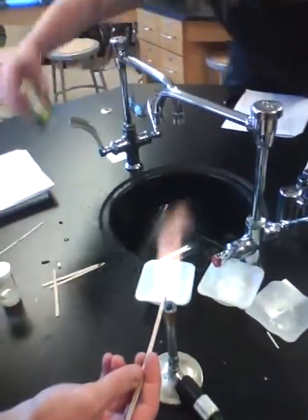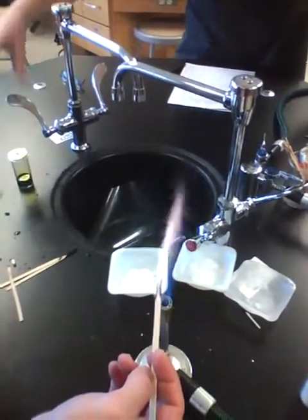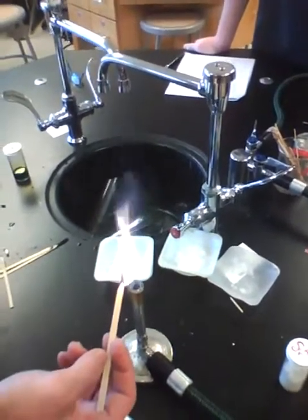That's like a pinkish flame almost. I don't think it is. I'll get it in there — it's not. I'll just say pink, because I think the yellow there is coming from the stick itself burning. So I'm gonna say pink.